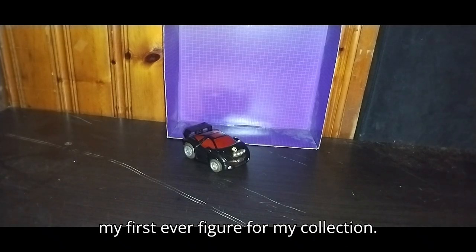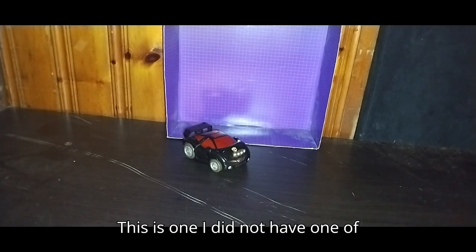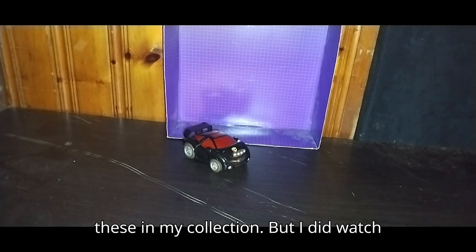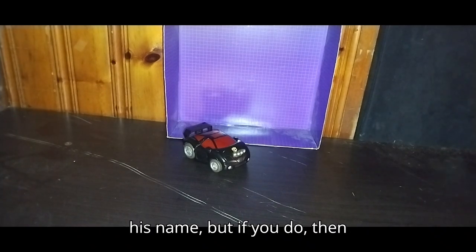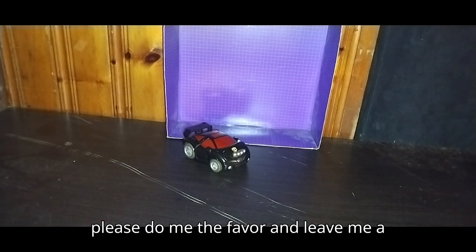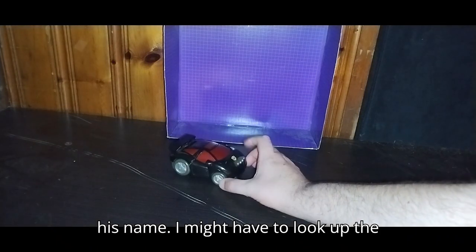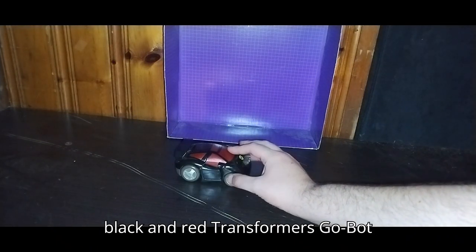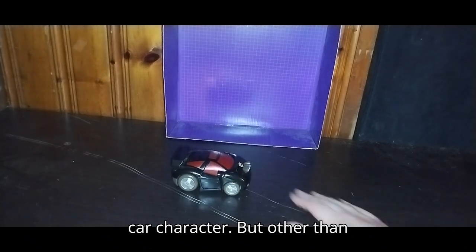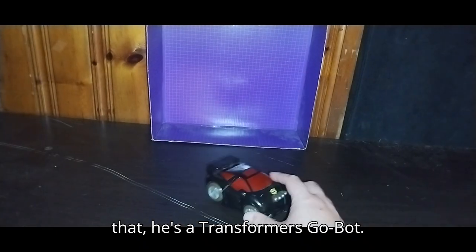Today we'll be reviewing my first ever figure from my collection — my first Transformers GoBot. This is one I did not have in my collection, but I did watch the series a long time ago. I don't know his name, but if you do, please leave me a comment on this guy, because I don't know his name. I might have to look up the black and red Transformers GoBot car character. But other than that, he's a Transformers GoBot.